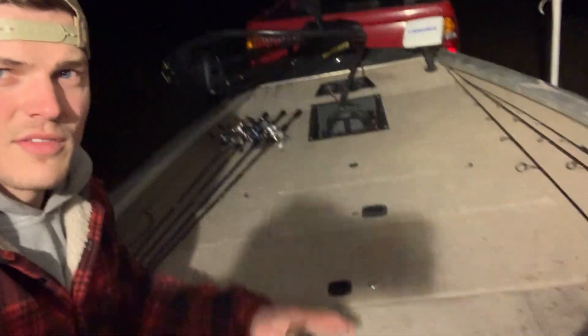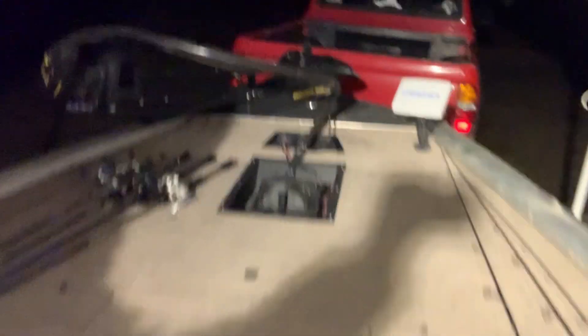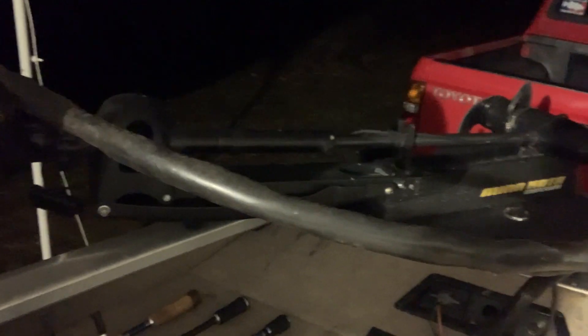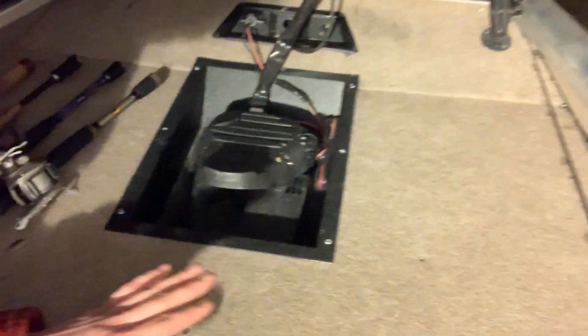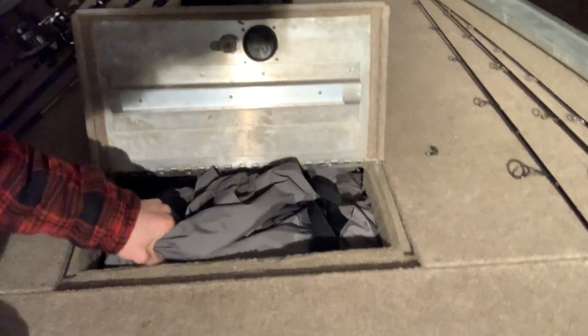Quick rundown on the Bass Tracker 175: re-carpeted the entire front deck. I got the Lowrance 5 Elite, a 65-pound Minn Kota Maxxum, and I put in this trolling tray myself. Brand-new carpet. This box — just so you guys can see the rundown of how I'm organizing my boat this year.